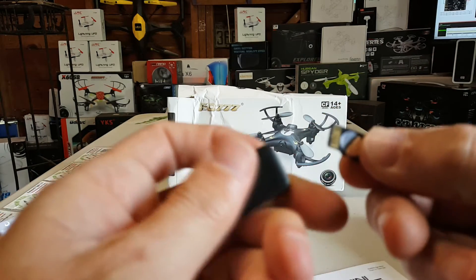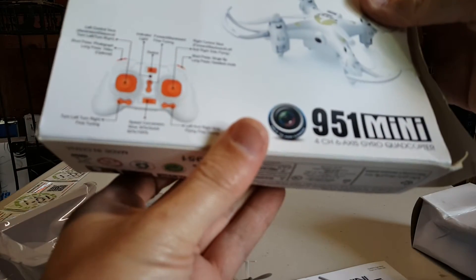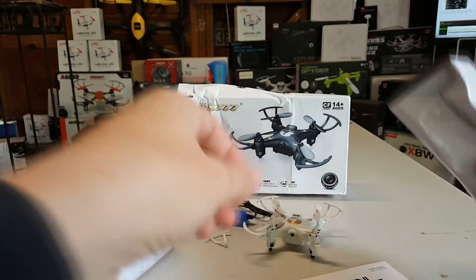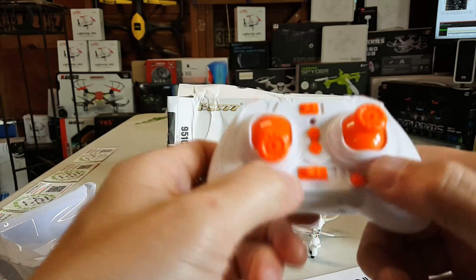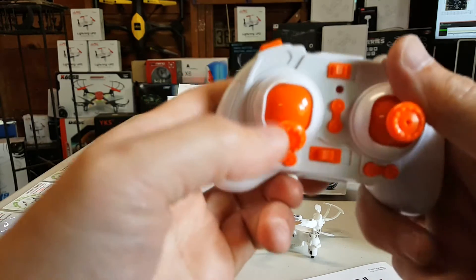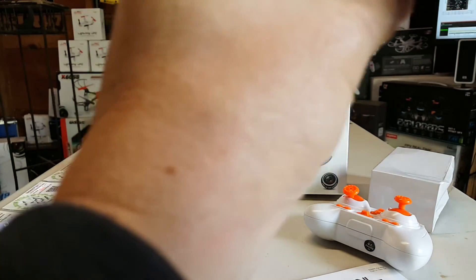It has a card reader and a two-gig card — that's a pretty big card for this little thing. I think this might be a 720p camera, wow. Here's the transmitter — kind of robot-y. The sticks are unusually tall for these little nano transmitters and I kind of like it. So yeah, very crushed. Let's plug it in and see if it works, right guys?